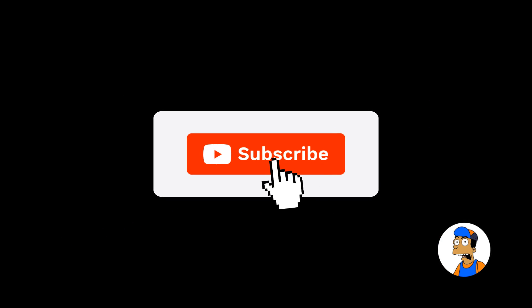As always, don't forget to hit the subscribe button for Mayorsky Draws to stay updated on all of our latest videos.